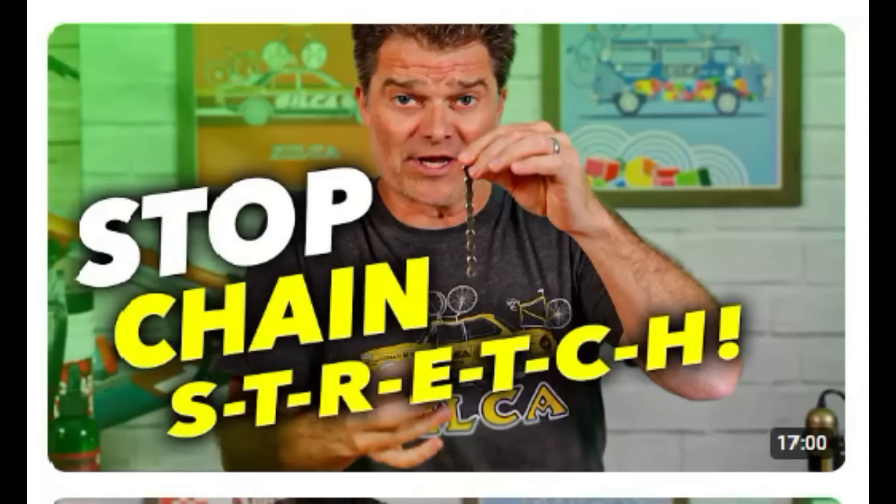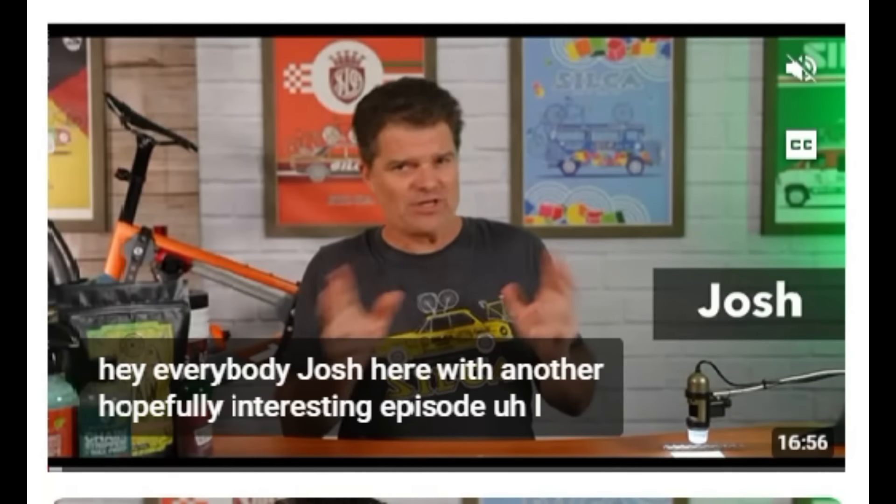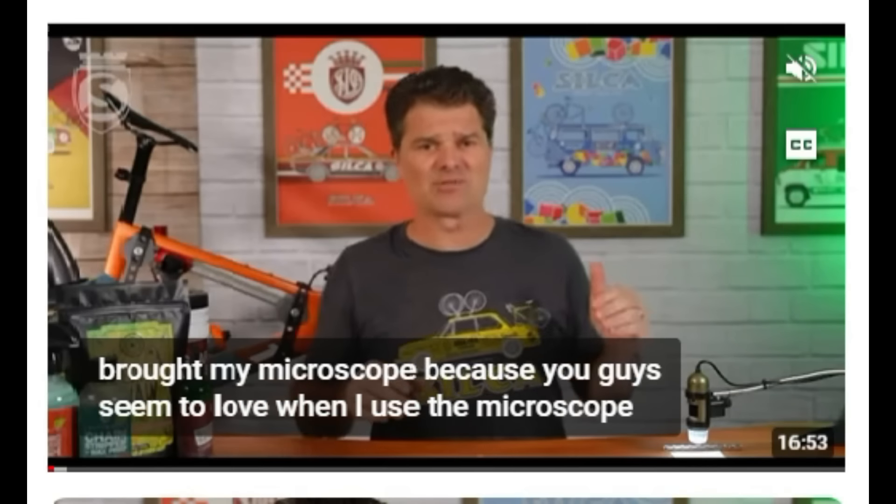Leading into the next update: Josh at Silca recently did a great video on what is really the difference between chain stretch and chain wear — really looking to stop calling it chain stretch because that's a bit misleading. It goes into great depth on exactly what's going on inside the chain, exactly how chains wear and cause that elongation often referred to as stretch. I'll put a link to that video in the description and really recommend taking the time to watch it.